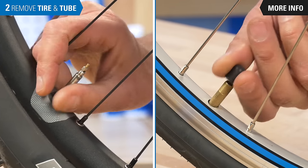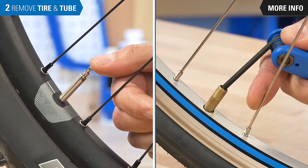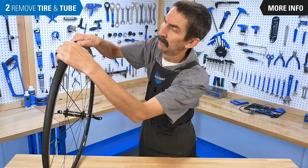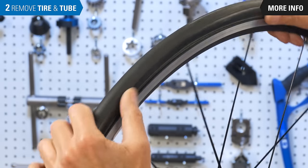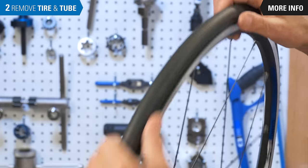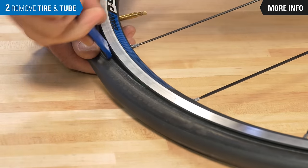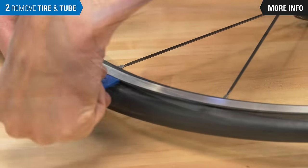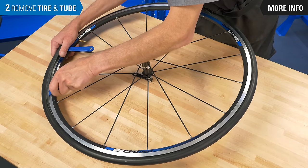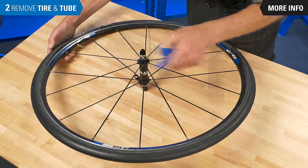It's time to get the inner tube out of the tire. First deflate the tube completely. Push both sides of the tire towards the center of the rim to loosen the bead from against the rim sidewall. Engage the tire lever between the rim and tire bead, pull down to lift the bead up and over the rim. Take a second lever a few inches away and repeat. Continue until the bead is loose enough to run the lever under the tire bead.